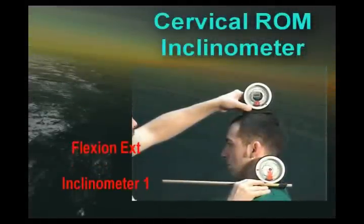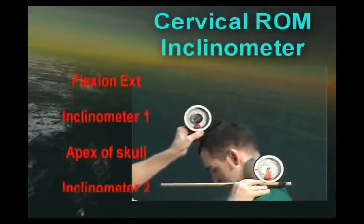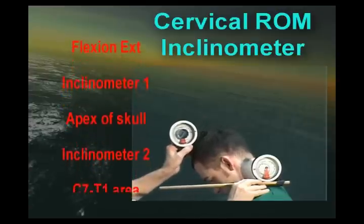The fixed arm will change to doing it with an inclinometer. You are going to use two inclinometers. The upper one is at the apex of the skull and it follows the movement of the head. The lower inclinometer is there to subtract any movement.